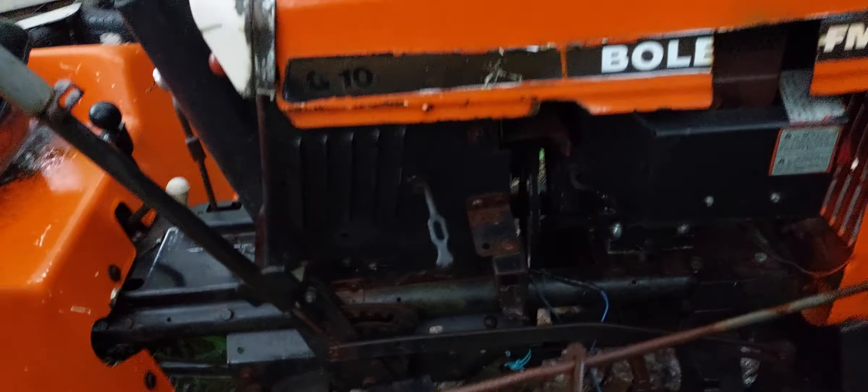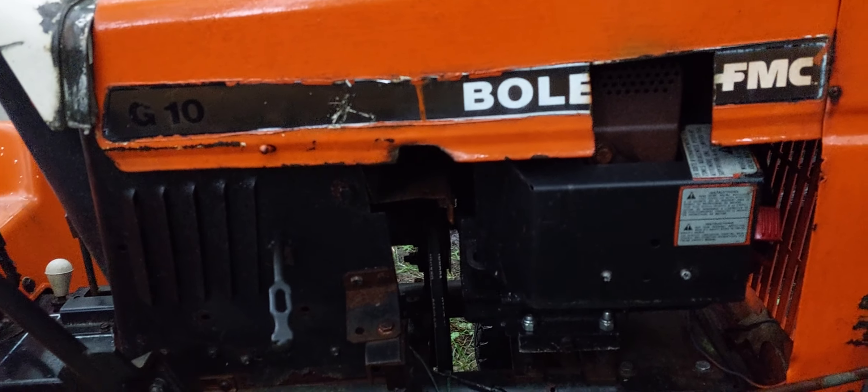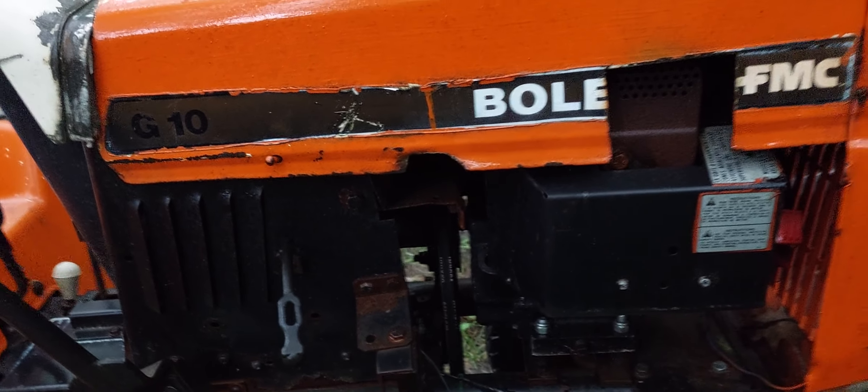There's a snowblower engine in it, which means you've either got to use a pull cord to start it, or have an AC extension cord to plug into it and use the electric starter, which is kind of a pain.